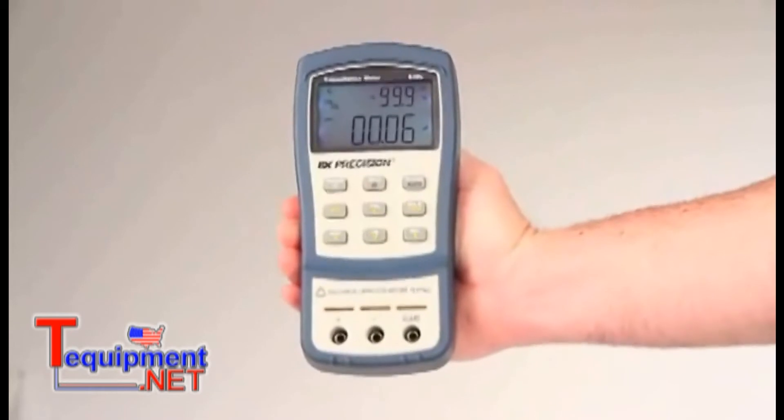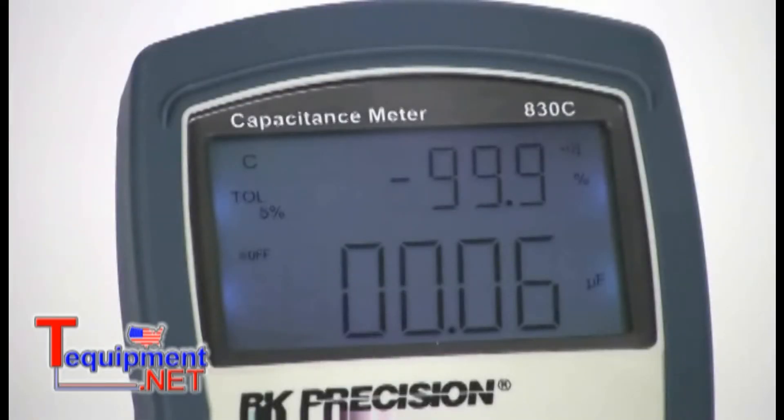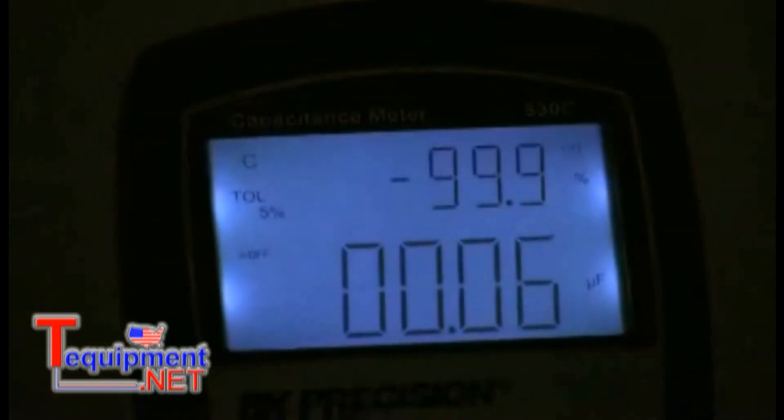The form factor of these meters was designed for comfortable in-hand use with tapered sides that help prevent the meter from slipping out of your hand and also allows for a larger screen. Both meters feature large, easy-to-read primary and secondary displays with 11,000 and 10,000 counts respectively, as well as a bright, evenly lit backlight.